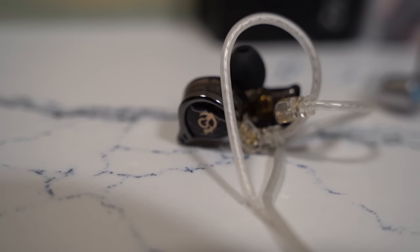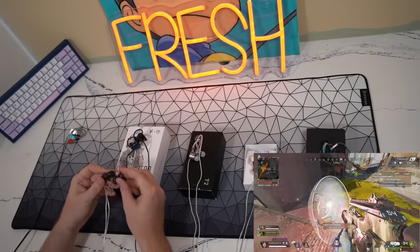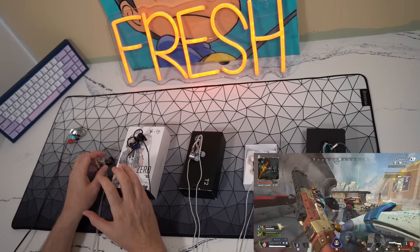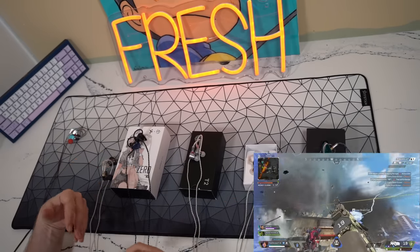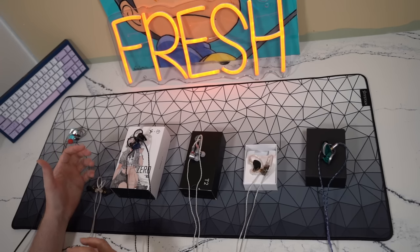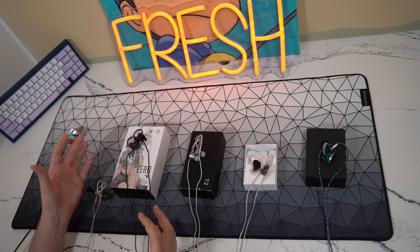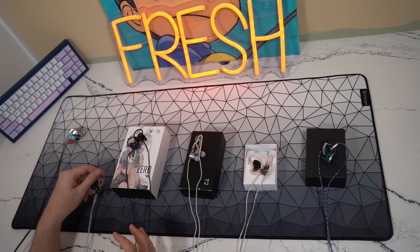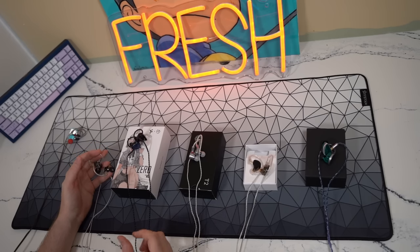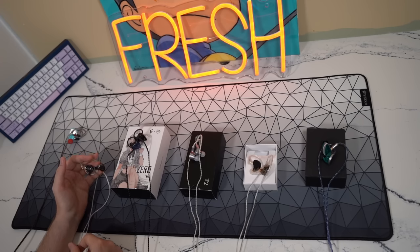Moving to the QKZ-HBB — these are $20 insanity for gaming purposes. If you're on an ultra-low budget, these are particularly good for both Valorant and Apex Legends. In Apex, when too many things are going on you lose some separation and audio cues compared to something like the Truthier Critical Zero. For Valorant it's less of an issue, since you're often separated from your team holding an angle. The imaging, depth perception, and verticality are all handled extremely well on the QKZ-HBB, and it definitely gets a wallhack certification.